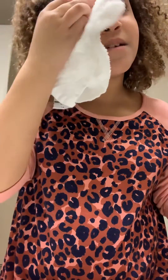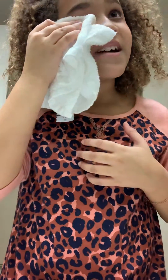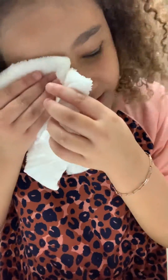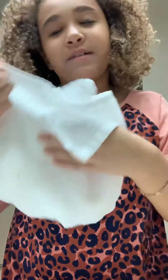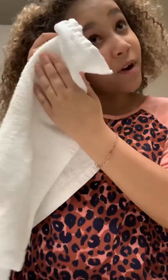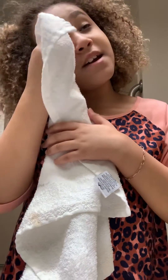The eyeliner is going to be hard to come off, I'm pretty sure. So we're going to get it a little wet, wipe it with this one, and wipe my eyebrow. It's just going to be hard to wipe off, I'm pretty sure.